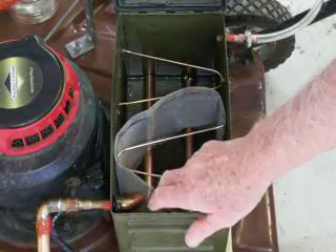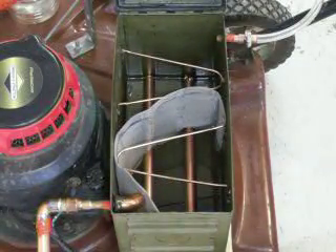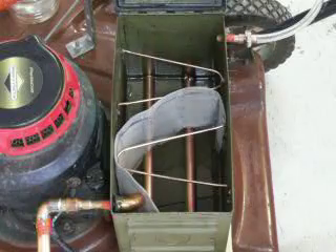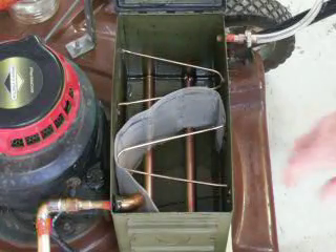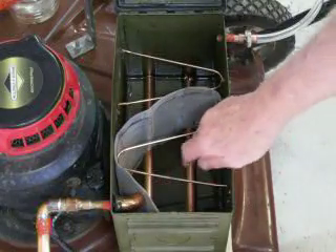Here's a wick right here — that's for when I first start up. It starts on that initially, then after a couple minutes the fuel will start to vaporize and it'll run entirely on that, and this will help a little bit too.